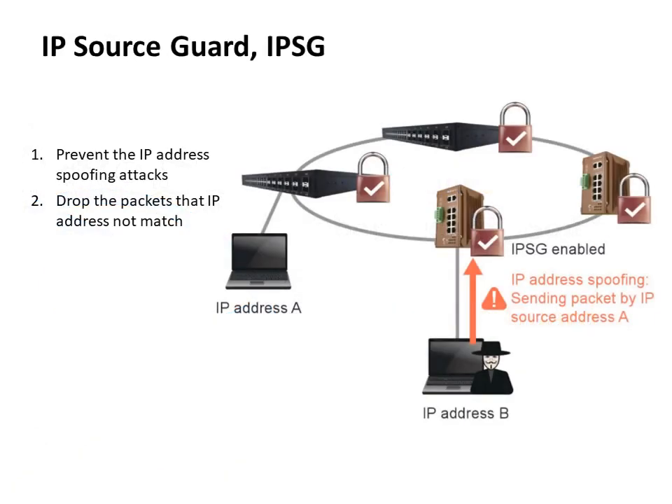IP Source Guard provides source IP address filtering on a Layer 2 port to prevent a malicious host from impersonating a legitimate host by assuming the legitimate host's IP address. The feature uses dynamic DHCP snooping and static IP source binding to match IP addresses to hosts on untrusted Layer 2 access ports.